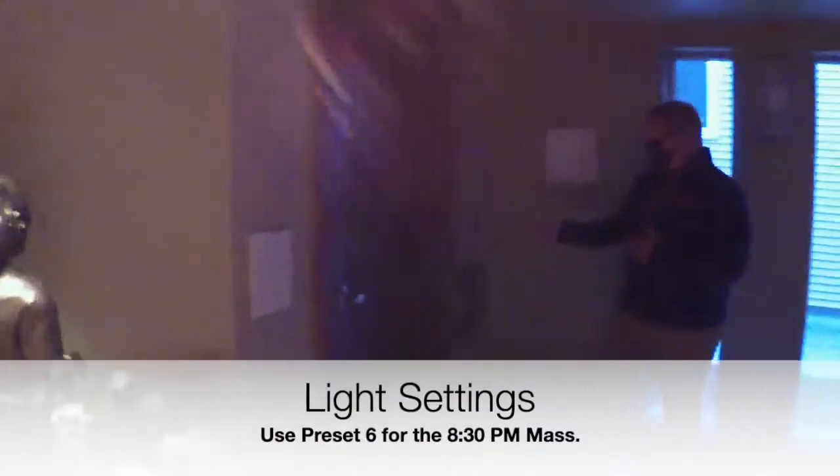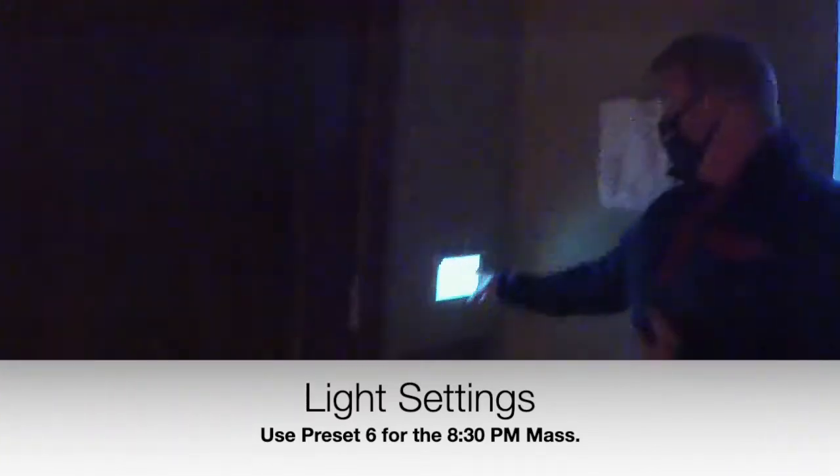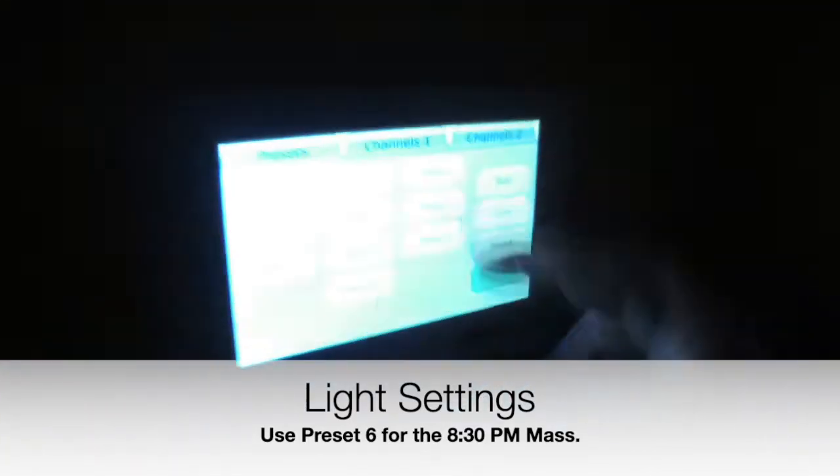The next step is to come over here to the light system and select that we are on preset 6 for the Sunday night mass.